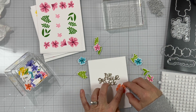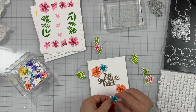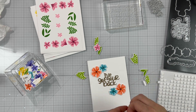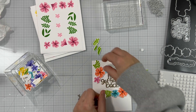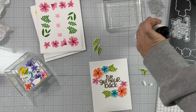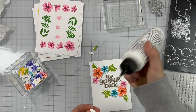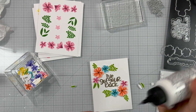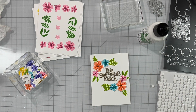Next I'm using foam squares and starting to adhere the flowers. I'm starting with the largest ones and then going to the smaller ones, leaving the leaves for last. I'm trying to make them as symmetrical as possible. I'm playing with the leaves — I changed the arrangement, as I had them originally on the opposite sides, so I just changed those up a little bit. Now I'm adding the small leaves on the corners. For the leaves I'm just using regular adhesive and tucking them under the flowers.